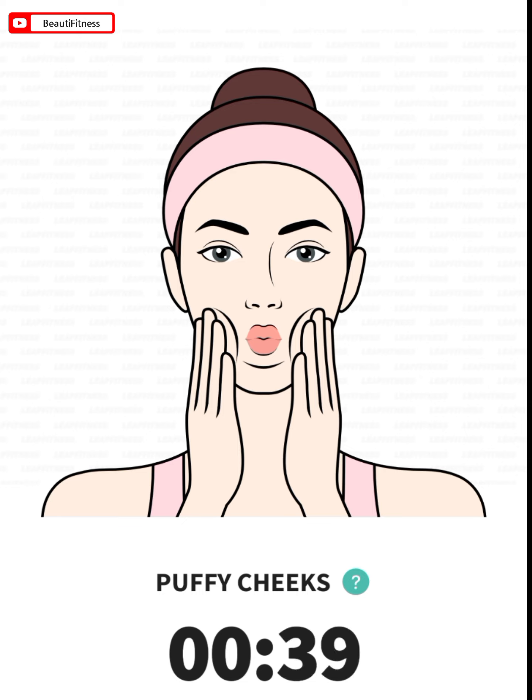Close your mouth and puff your cheeks with air. Use your hands to press on your cheeks. Hold it for a few seconds, relax and repeat.